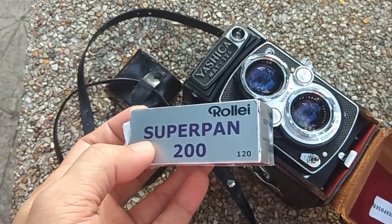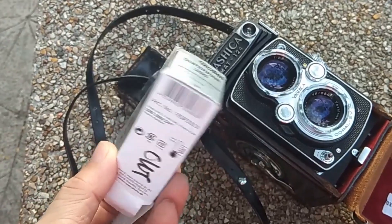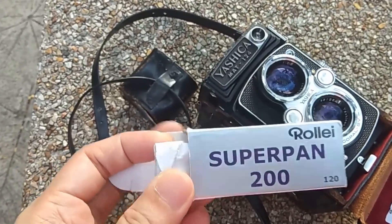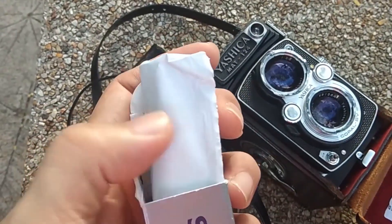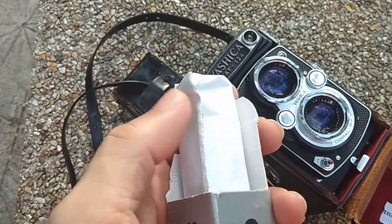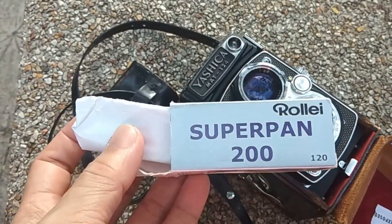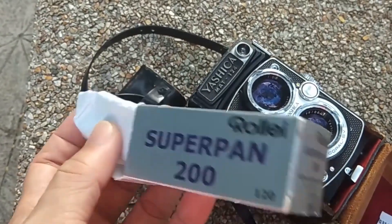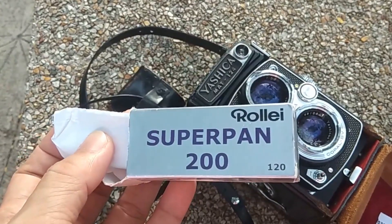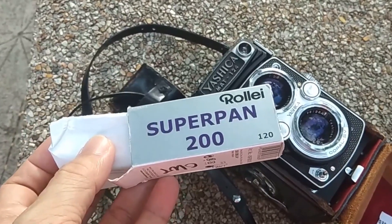This roll has been sitting at room temperature for a while. I also brought it on some overseas trips and didn't use it, so I hope there won't be any issues with x-ray exposure. I intend to process this as black and white, so I'm hoping for nice shadows and moody scenes. If you haven't used this film before, take a look at the output later.